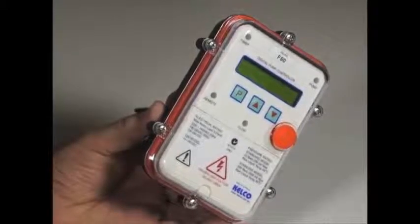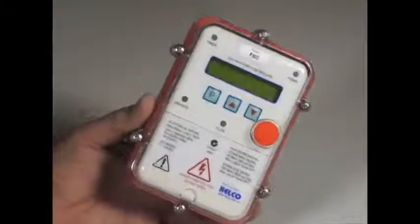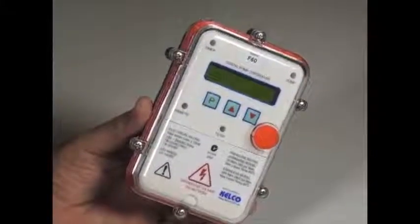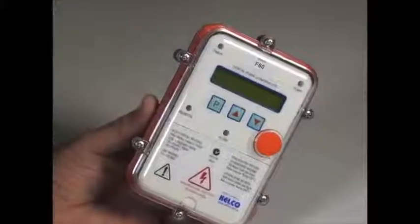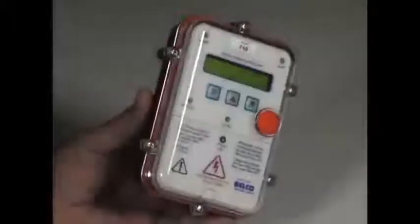It can operate in cyclic mode. It can be set to start and to run a pump for a set period of time, anything from a minute to a hundred hours, and to then stop a pump for anything from a minute to a hundred hours. That's called cyclic running and it's one of the standard features of the F60.